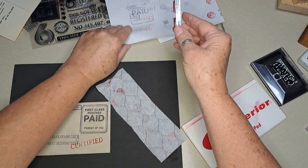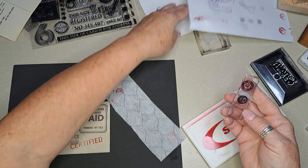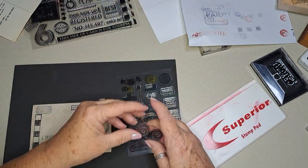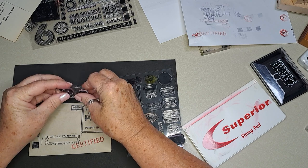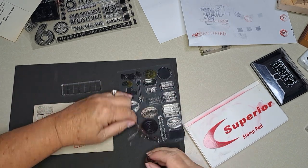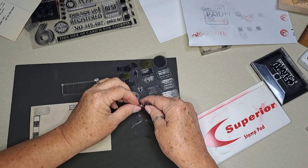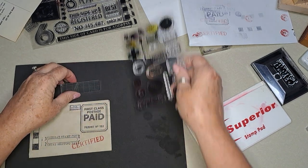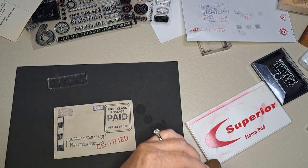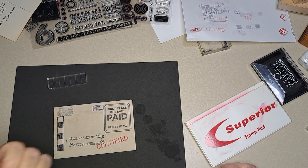I think those are pretty good. So that's fun. Now the other one — I'm not sure what I want to do with the other one. I meant to change out my sponge — let me grab a new sponge right back here in this drawer.